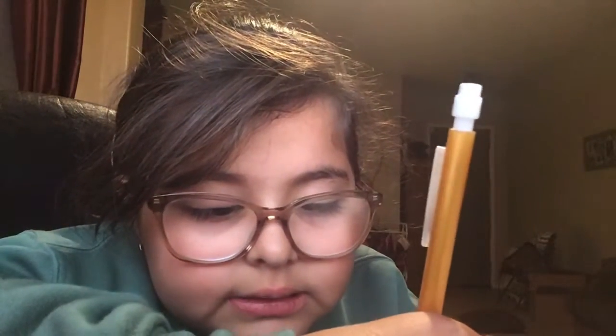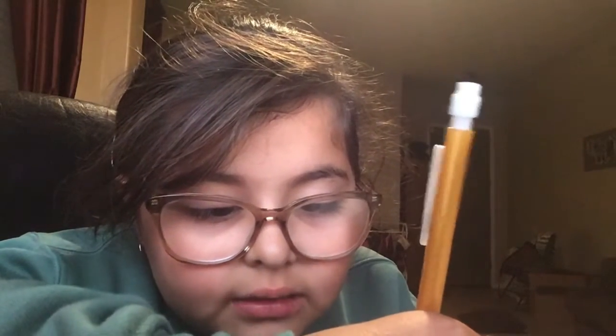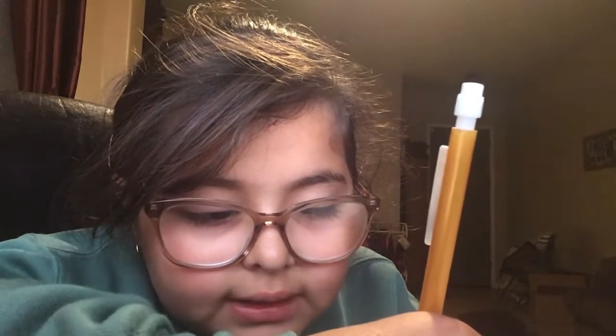That is all for this video. Don't forget to like and subscribe. Bye, guys.